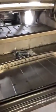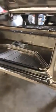Bringing it around to the back — the trunk is also a custom floor pan.